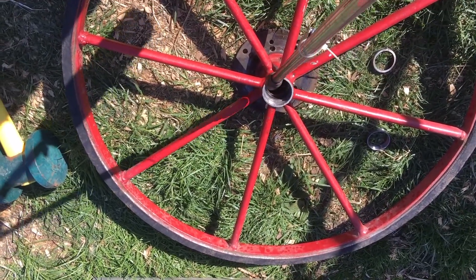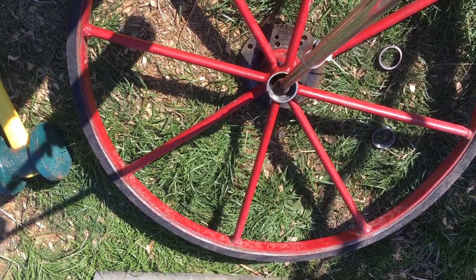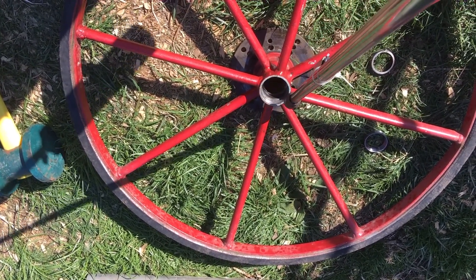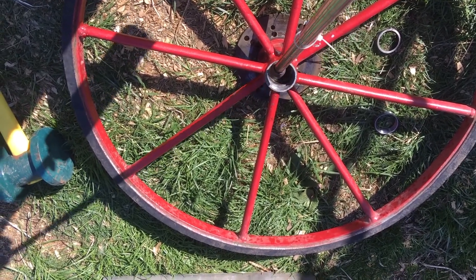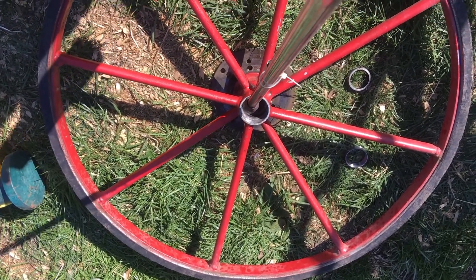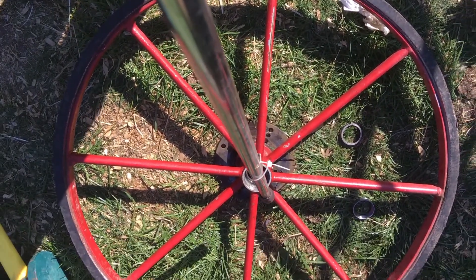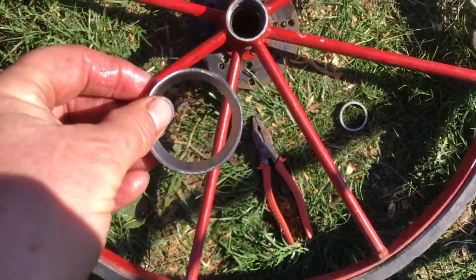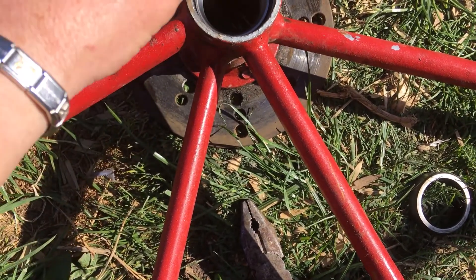I'm just going to heat this up a wee bit. The important thing to remember is that you have to get the ring in square — there's no point putting it in at an angle, it has to be flush. Then I've got the new ring, put a wee bit of grease on it, and I'm going to set it nice and gently on the inside.